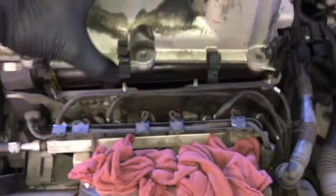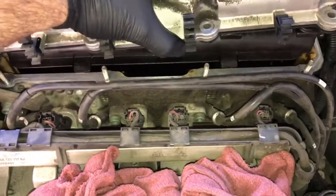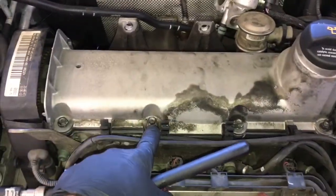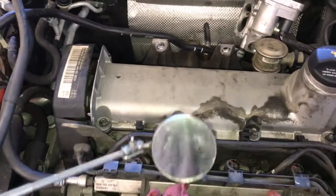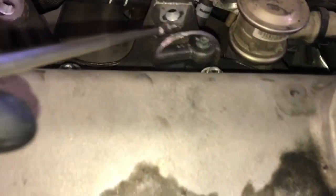Lower the valve cover back over the cylinder head, making sure to hold the wiring harness and everything out of the way, then lower it straight down into its seat. Before bolting it up, use a dental mirror and a flashlight and look around the complete edge of the valve cover to make sure the gasket didn't fall in or slip out of its grooves.